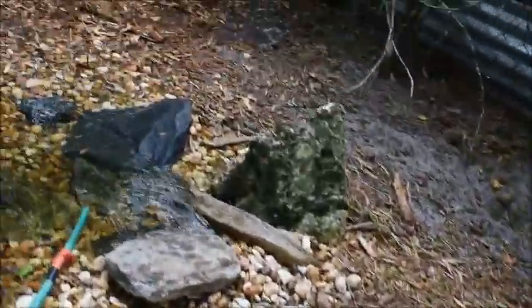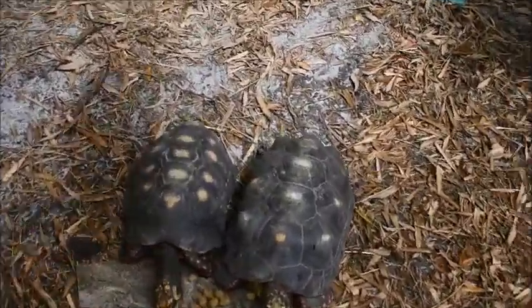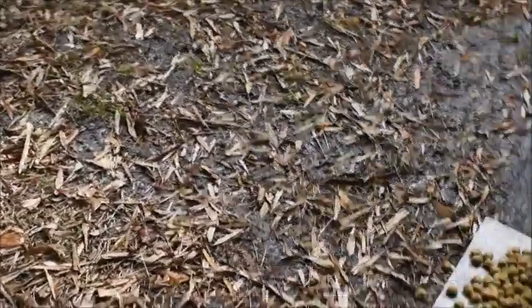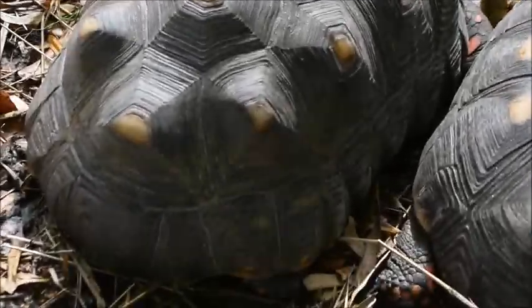And over here we have a bunch of bearded dragons. Look at that — good showman.